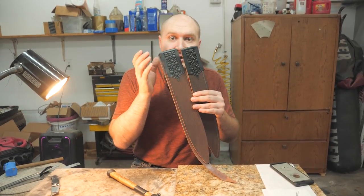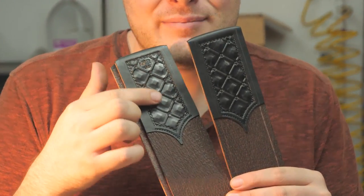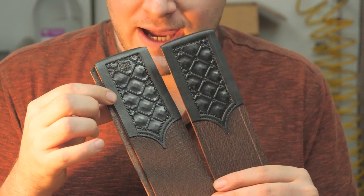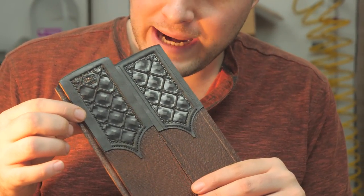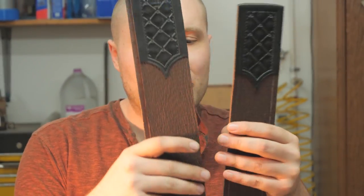I got the tooling done — that took a long time but I'm super happy with it. This is definitely my favorite tooling I've ever done; it also took the most amount of time. It's not that complicated, but it's got this quilted elegance and I really like it.